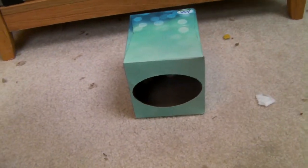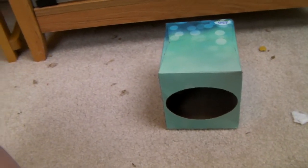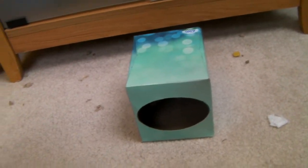Hi everyone, this is Only Hamster Advice and today I'm going to be showing you how to make a hamster hideaway. This was requested by my hammy one, so if you have a request for a video please send that to me.